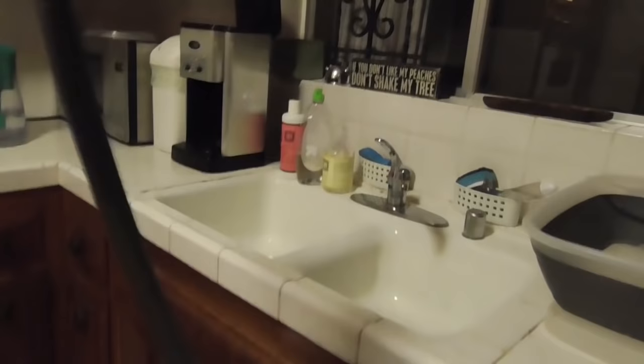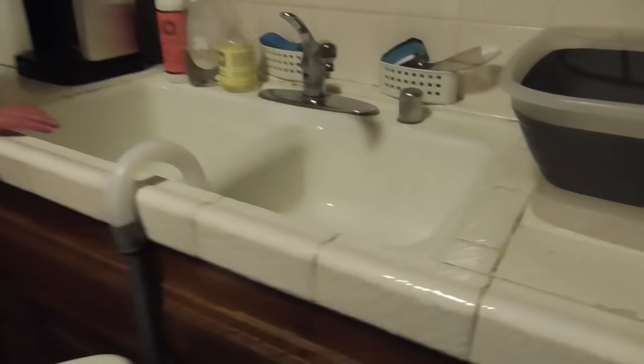We haven't even turned it on yet, but basically this drainage tube goes right into the sink. This looks a little flimsy — you might have to be careful how much you slam it and how rough you are with it. We've got a three-pronger, and there's something in the instructions saying do not use a converter into a two-pronger.